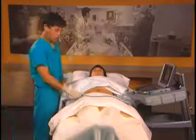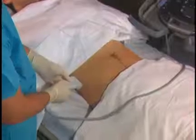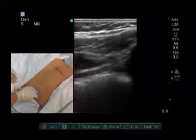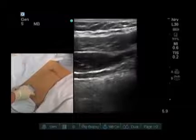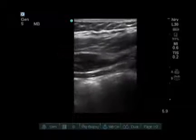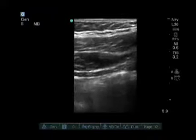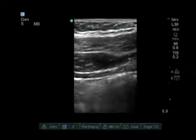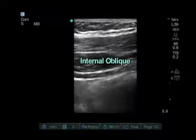Our initial probe placement is going to be just above the iliac crest. I usually place the probe in this direction so we can see both the iliac crest caudally and, if I move slightly cranially, you can see the three muscles of the abdominal wall. Going from superior to inferior: the first layer is adipose tissue, the second is external oblique, and the third is internal oblique.